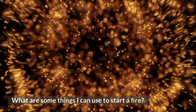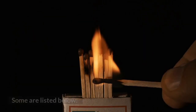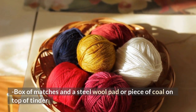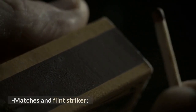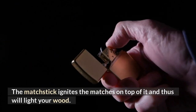There are many different ways that people have devised to start a fire. Some are listed below: steel wool soaked in oil or gasoline; a box of matches and a steel wool pad or piece of coal on top of tinder; matches and a flint striker; a lighter with a dry wooden matchstick inserted in the spark wheel — the matchstick ignites the matches on top of it and will light your wood.